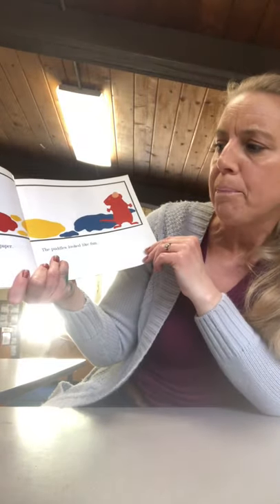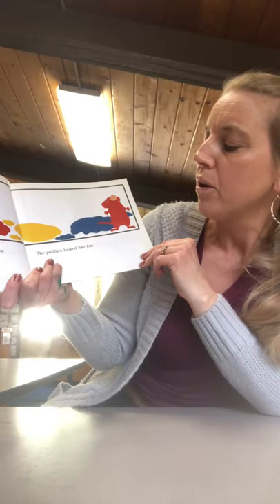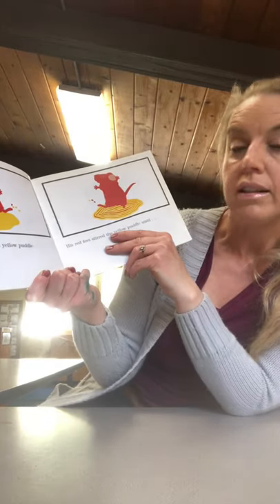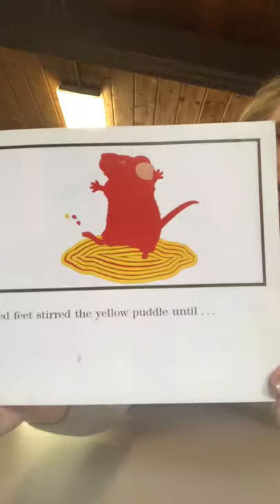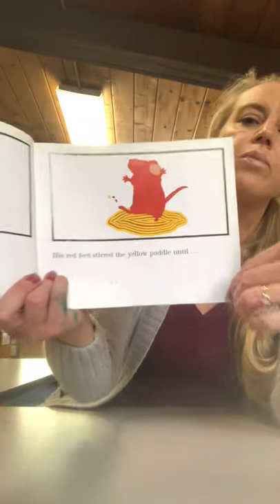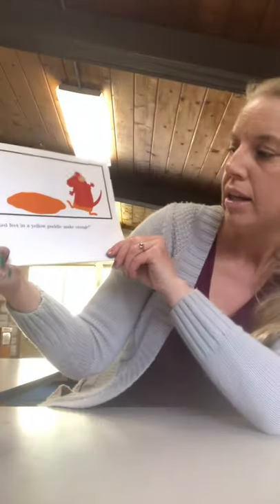They dripped puddles of paint onto the paper. The puddles looked like fun. The red mouse stepped into a yellow puddle and did a little dance. The red feet stirred the yellow puddle — he put red into the yellow with his red feet. Look, he cried. Red feet in yellow puddle makes orange.